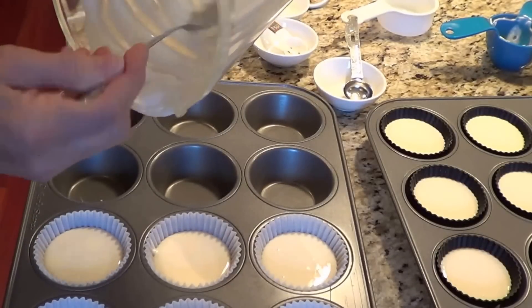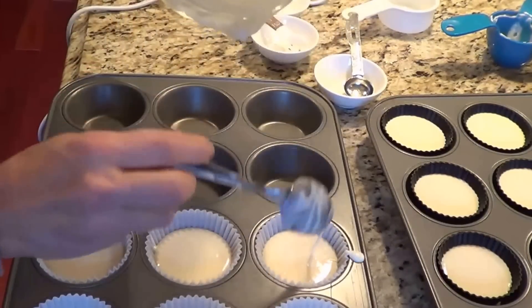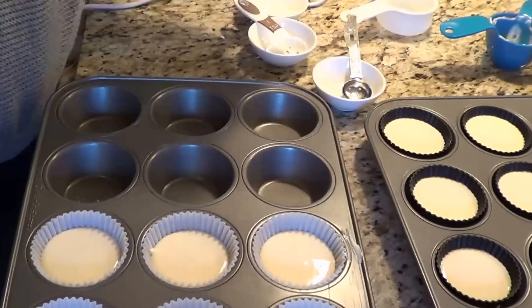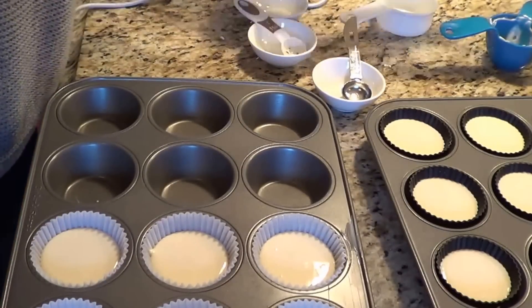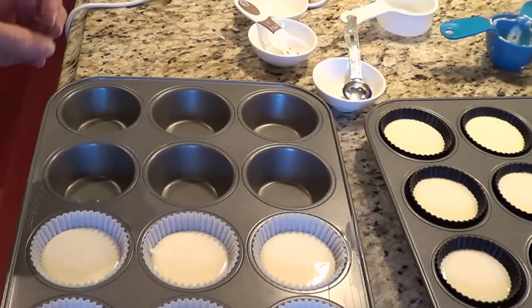I didn't have enough silicone liners so I'm just using paper liners on the last ones. I have a total of 18 little cheesecakes that I'm going to be making. They're going to go into the oven at 325°F for approximately 20 to 25 minutes.